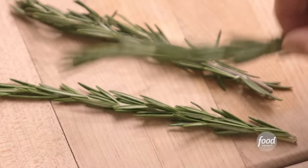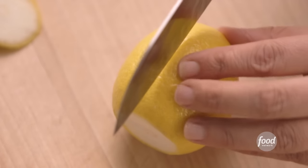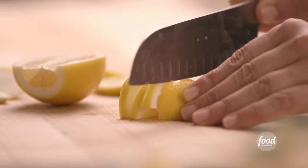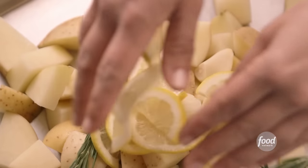Next is two branches of rosemary — I just put the whole thing on, don't even take the leaves off. Next I'm going to do half a lemon: cut the ends off, slice it really thinly, and this is going to roast right on the pan with the potatoes. All the sugars in it caramelize and mix with the potato. These are classic Tuscan flavors.